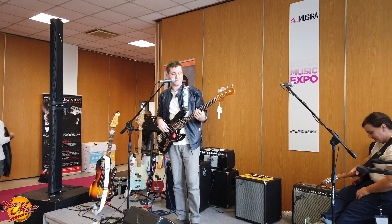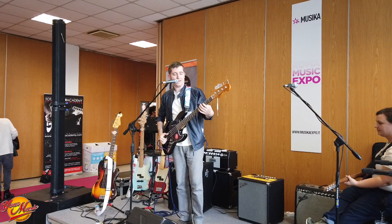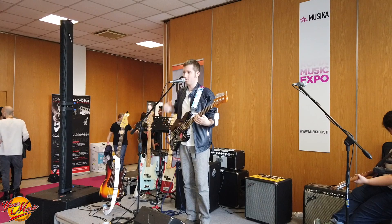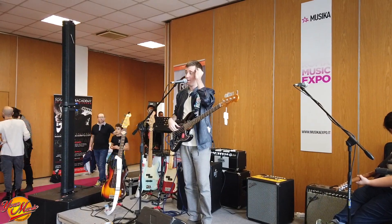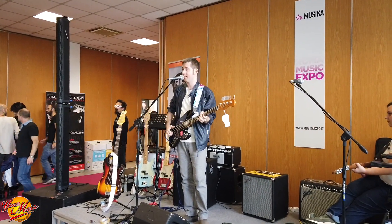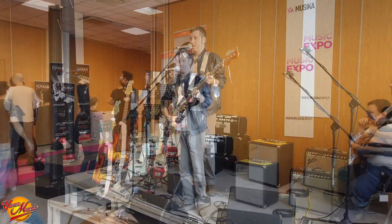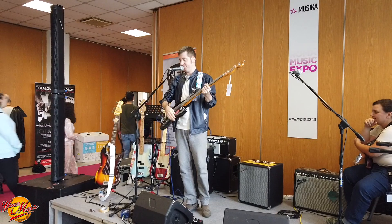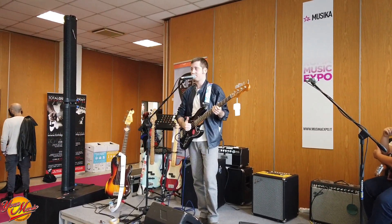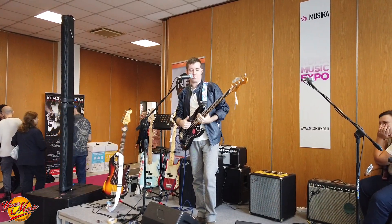I'm a bassist and a vocalist, and I have the honor to talk about instruments that I can find in the studio of Your Music, a business that, in addition to being a Fender center, is also a place where I bought my first instruments a few years ago, and thanks to them I continue to buy and spend more money than I earn. Here I have this black bass, and even if you can't see it in the photo, it sounds very good.